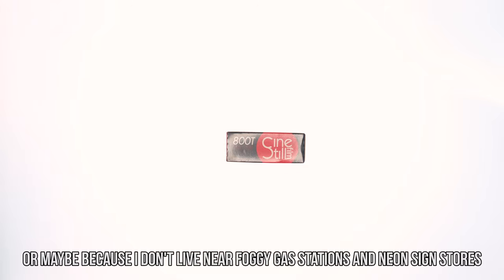Cinestill 800T. Personally, I'm not a big fan of this stuff. It might be because of the price or the quality control issues. Regardless, I found myself with this roll and I had no real desire to shoot it.